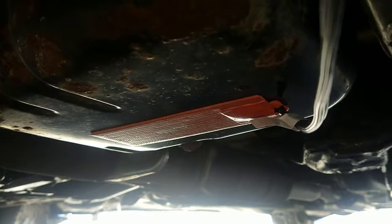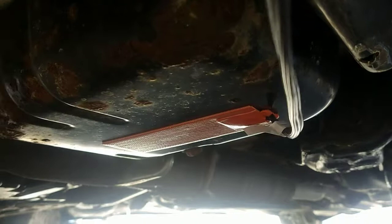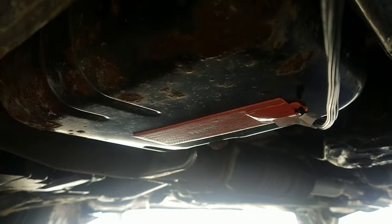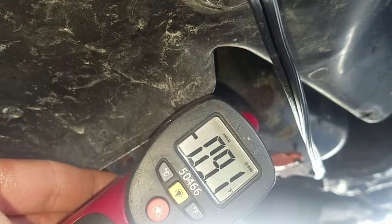It's a 50 watt heater that I picked up, stuck it on the oil pan. It's probably not the most ideal setup for keeping the whole engine warm, but I'm gonna test to see if it would make a difference and heat the whole engine even though it's just on the pan. Pretty cold — nine below.